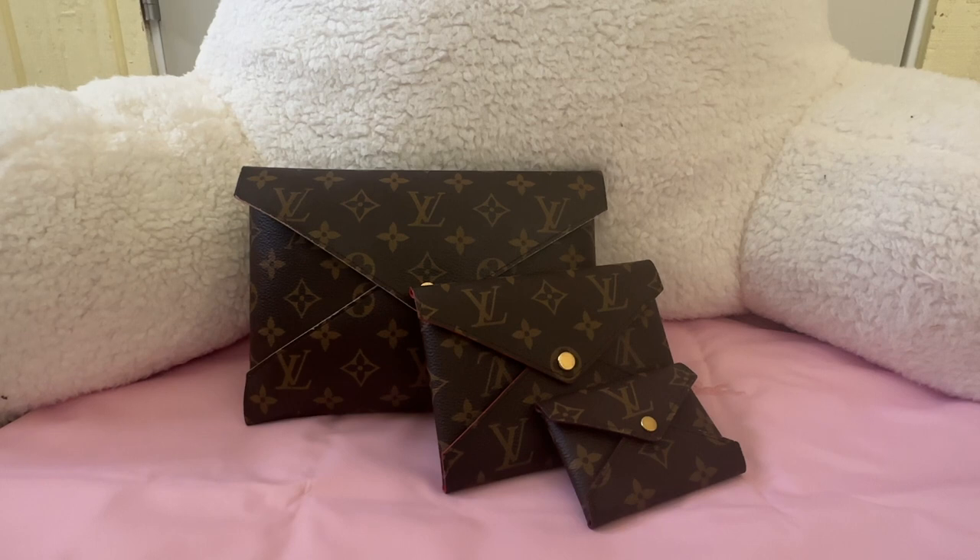Hi everyone, welcome or welcome back to my channel. If you haven't subscribed already, please subscribe — I have handbag, accessory, and contents videos, fun and beautiful things, and some shopping sprees on my channel. Today I'm going to talk about the Louis Vuitton most bang-for-your-buck SLG, and it is the Kirigami pouch set.